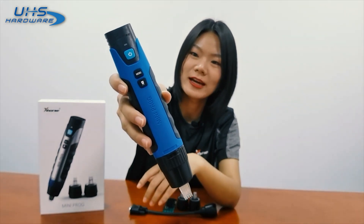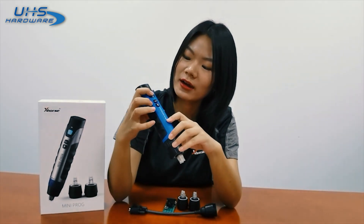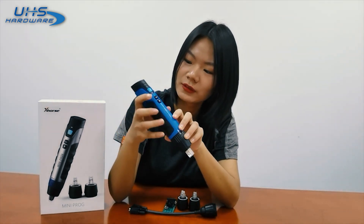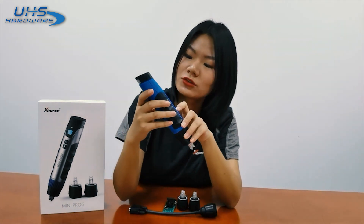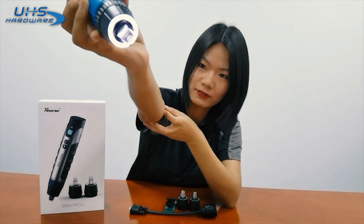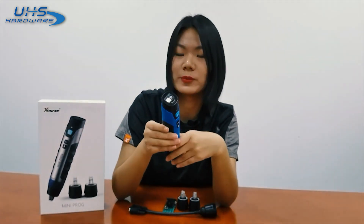This is the front side of Miniproc. There are three buttons: the first is the on/off button to start the device, the second is the menu button to control the device, and there is also a light button so you can turn the light on. This is the LED screen to show the working status of Miniproc.